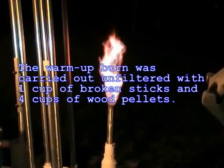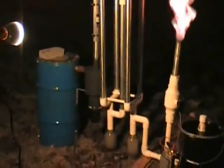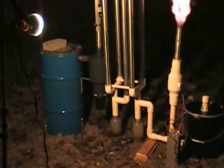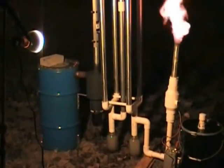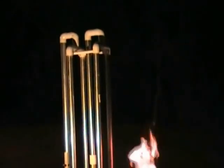As you can see here, the flame is pretty orange, extremely orange — not a bit of blue in it. This is the warm-up burn also, but it's a pretty big flame.